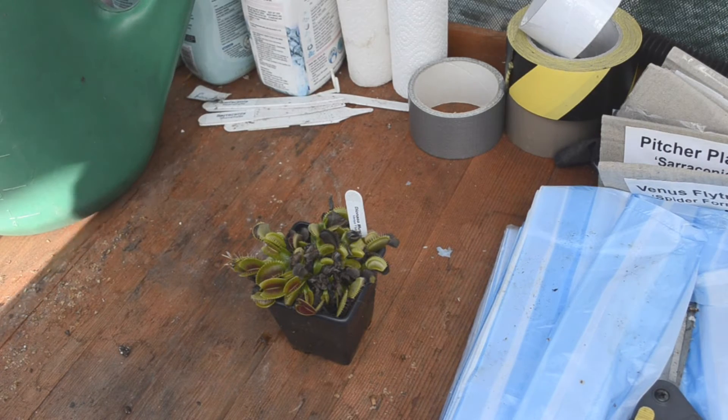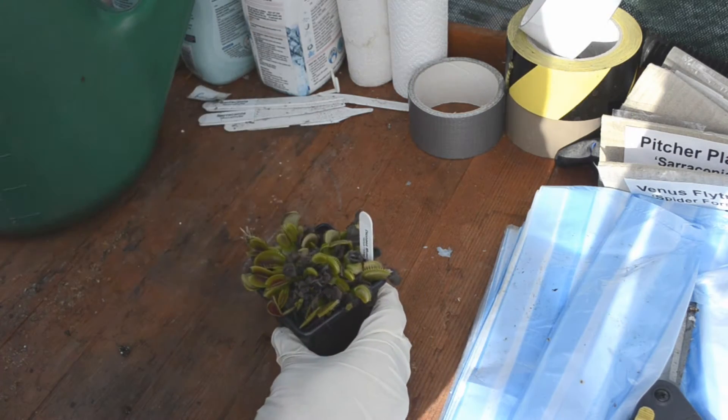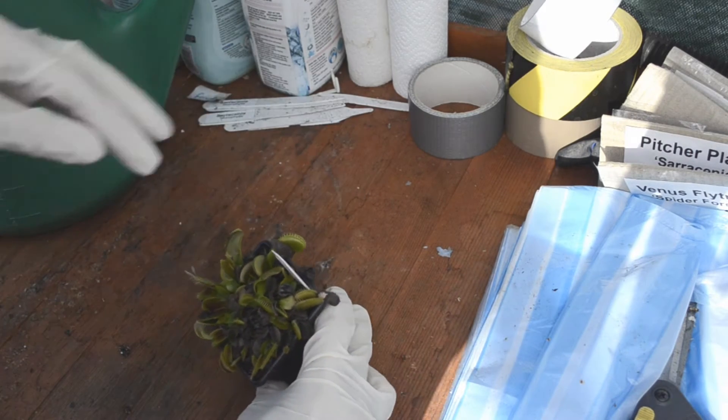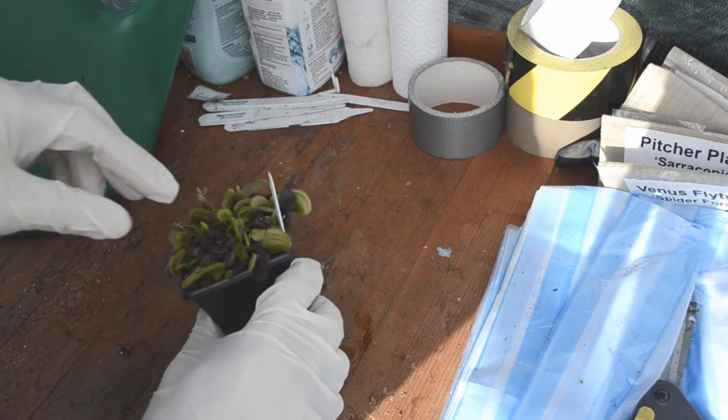Hello everyone. This is a video about how to repot your Venus flytraps. The first thing I was doing was taking off a few of the dead bits. You obviously want to get rid of those because they can cause infection.